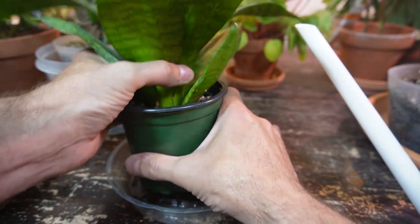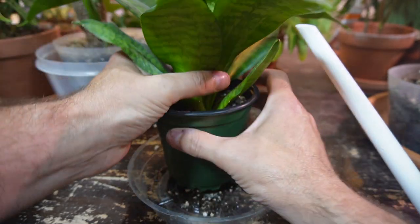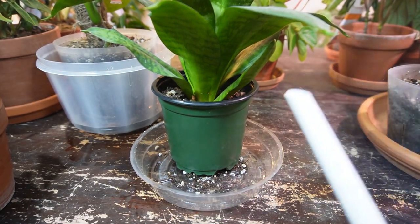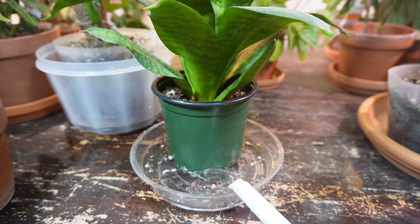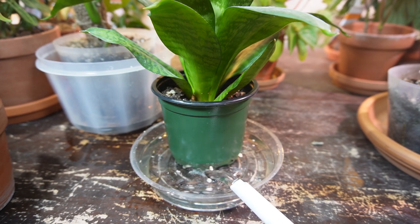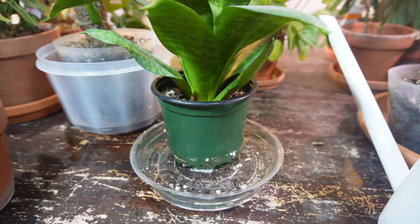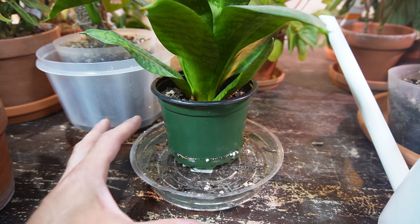I just keep it in a plastic nursery pot inside a terracotta pot strictly for looks. Taking it out of the nursery pot so you can see the soil is absolutely bone dry — I'm going to bottom water this one so it can soak up all that water and rehydrate the soil.